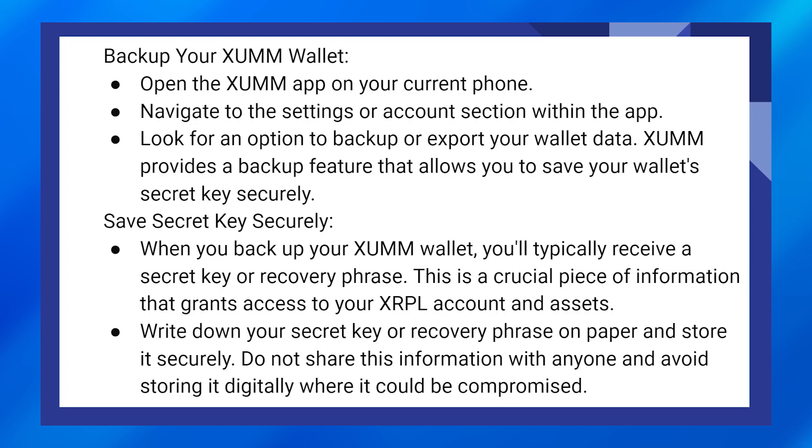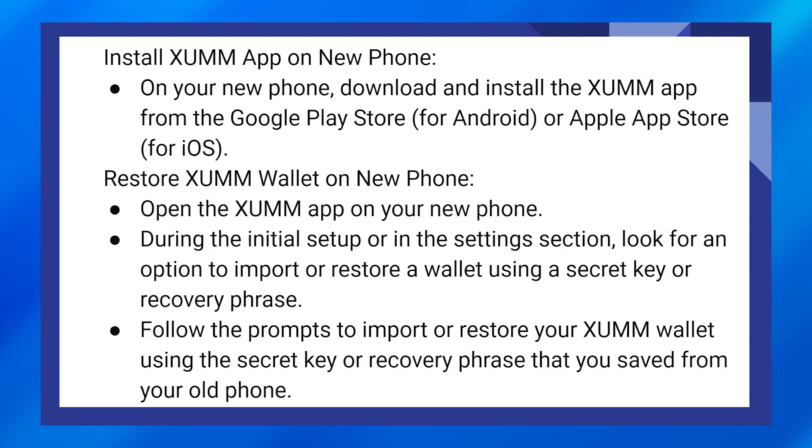Do not share this information with anyone, and avoid sharing it digitally where it could be compromised. On your new phone, download and install the Zoom app from the Google Play Store or Apple App Store, then open the Zoom app on your new phone.